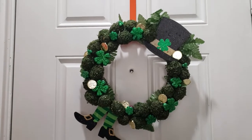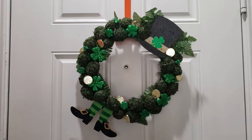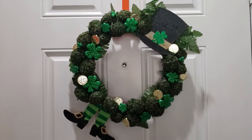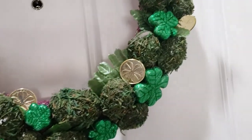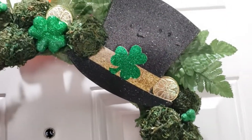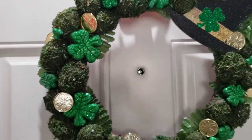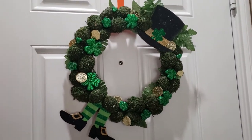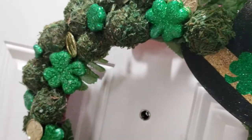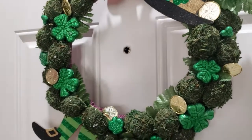Here's how the wreath turned out and I absolutely love it. It reminds me of a high-end wreath you'd find at big box stores for about 50 to 60 dollars, and I made it for just a couple of dollars. It's perfect for early springtime decor and especially for St. Patty's Day with the three-leaf clovers, gold coins, and little hat and feet. Tell me in the comments — do you think it looks high-end?